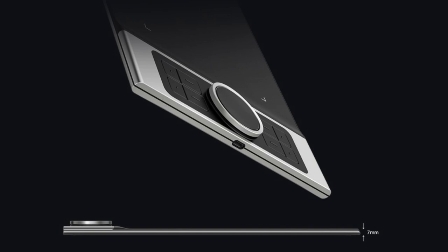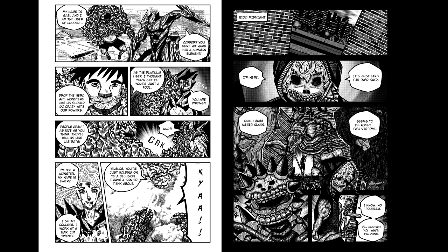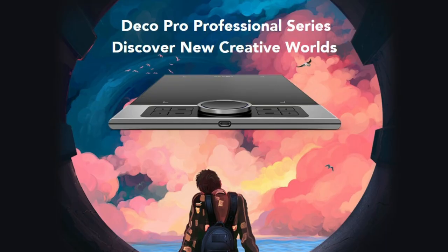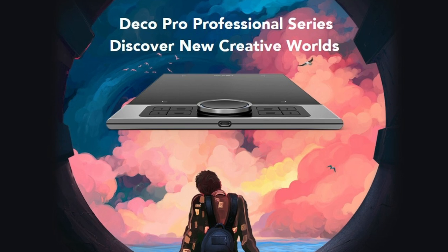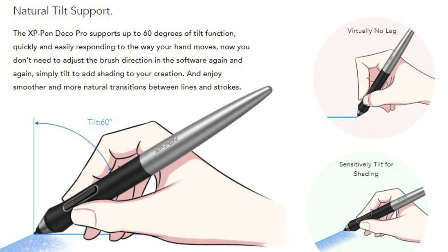This tablet has a pressure sensitivity of 8192 levels. For a digital art tablet, a pressure sensitivity this high is amazing — you'll be able to create fine lines in an incredibly natural and fluid experience. Pressure sensitivity basically refers to how hard or light you have to press on your tablet's surface to get thinner or thicker lines. For digital artists, especially comic and manga artists, you'll want to take advantage of varying line weights. The higher the pressure sensitivity, the more precise control and accuracy you'll have over your line weight.